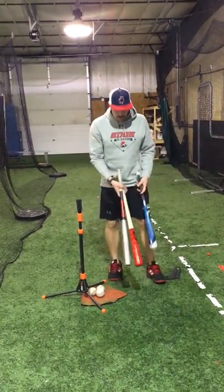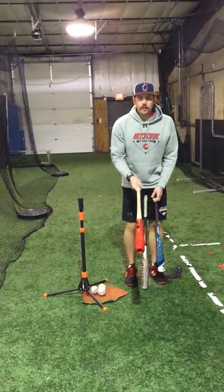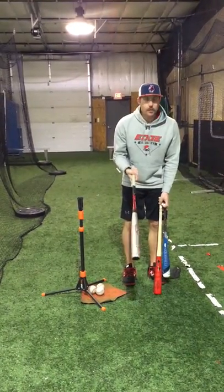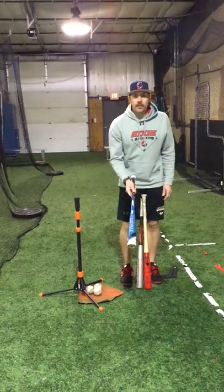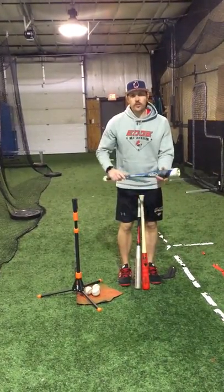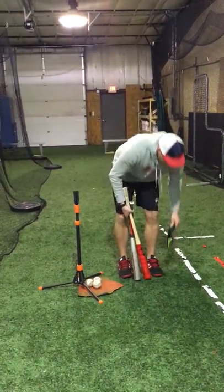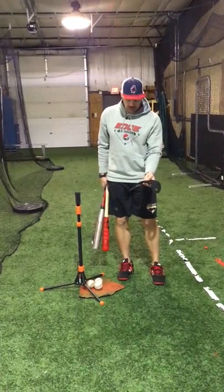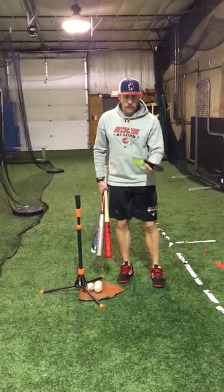It's going to involve having three different types of bats. If you can, use your wood bat. Your normal baseball bat — aluminum or composite bat that you're used to swinging — and then a bat that's actually smaller than you're used to swinging. We're combining these three bats with a wrist weight. I got this off Amazon — it's about ten bucks and it's a three pound wrist weight.